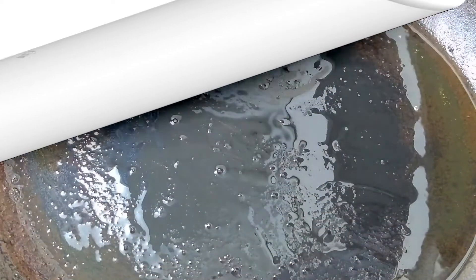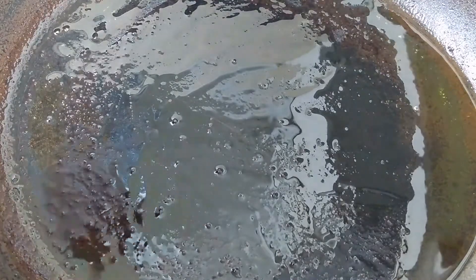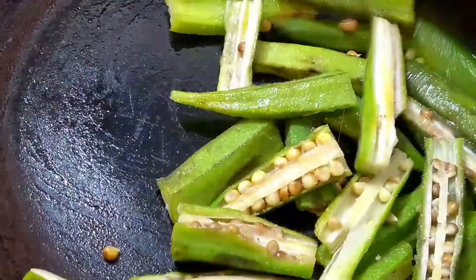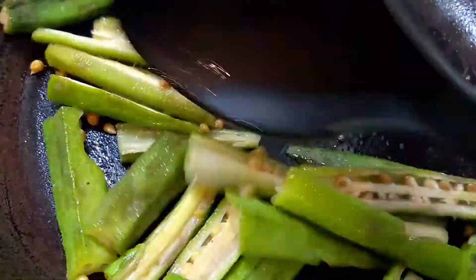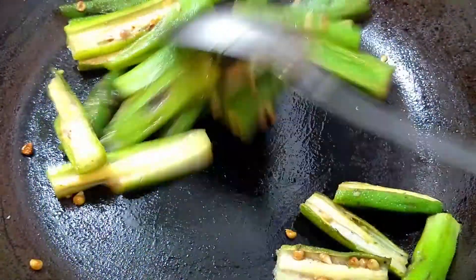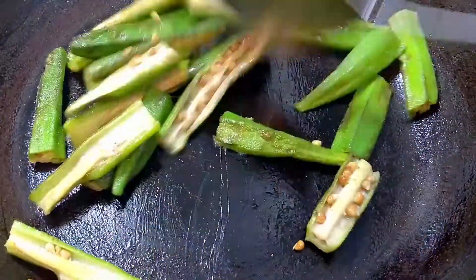For okra in yogurt gravy, I've taken 1 teaspoon of oil in a pan and once heated, add in the cut pieces of okra. You can chop okra as per your choice, but I have cut it vertically and then once horizontally, making 4 pieces per okra. Now we need to sauté them for a while — this is an important step, because sautéing will help the okra release all its sliminess.